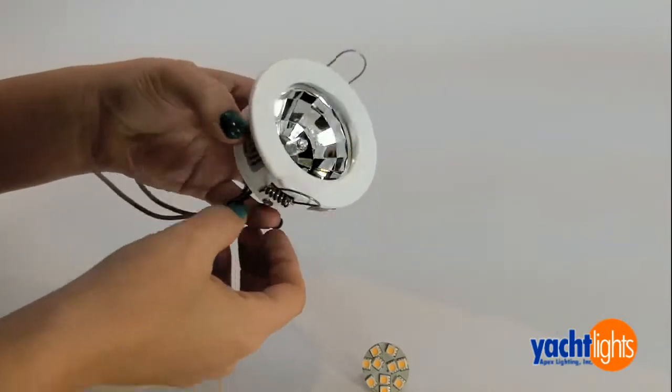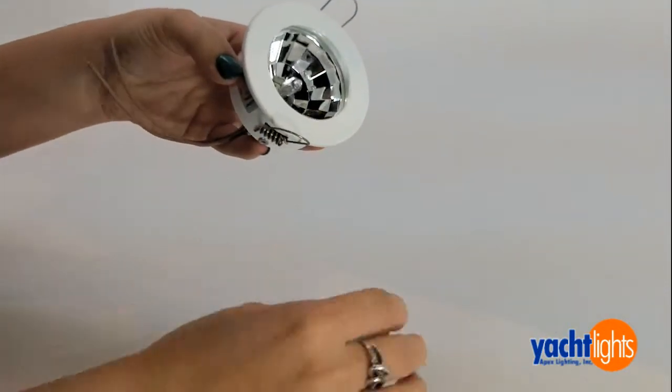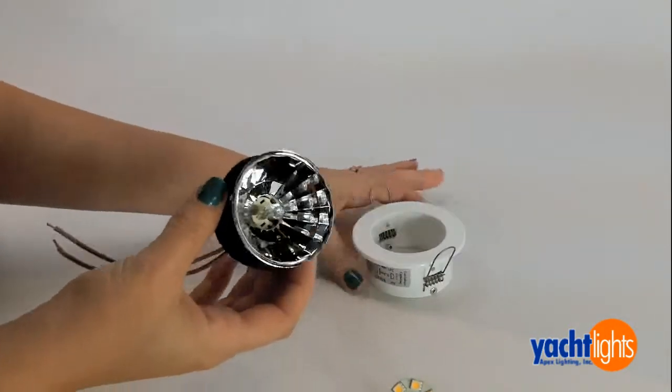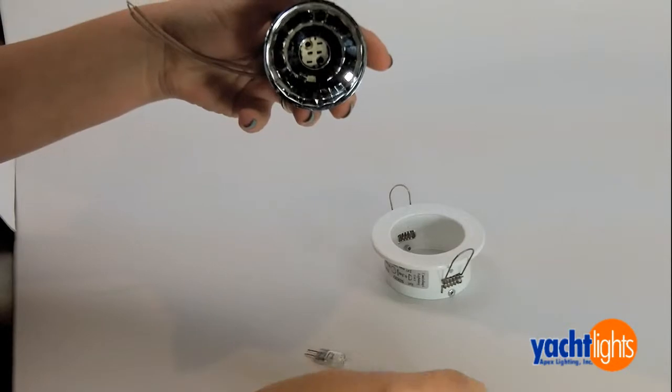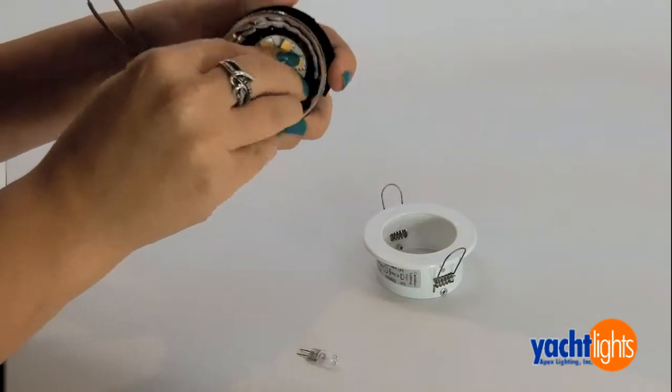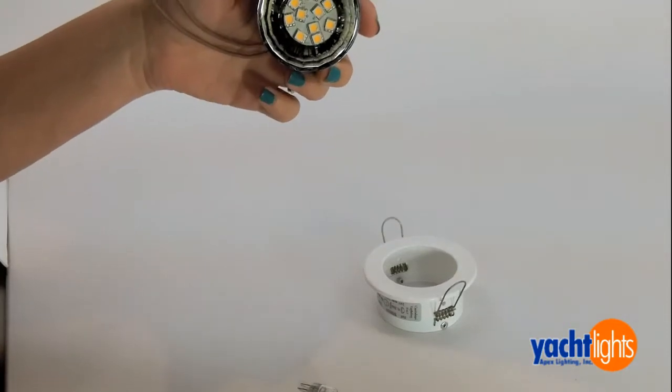In these fixtures where the bulb is back pin, just open up the fixture. You slide out the old halogen bulb and you just insert these pins into the holes. Just push it in. Simple as that.